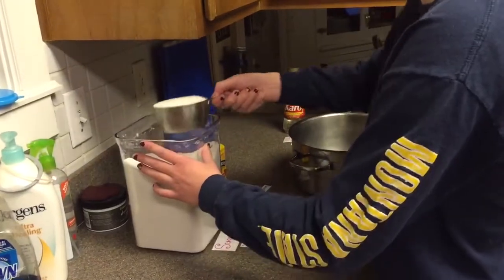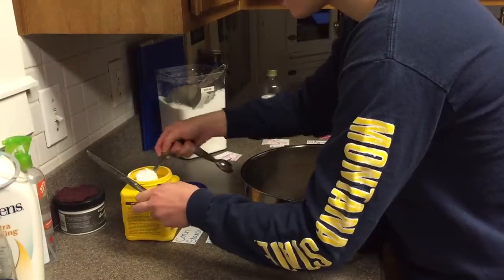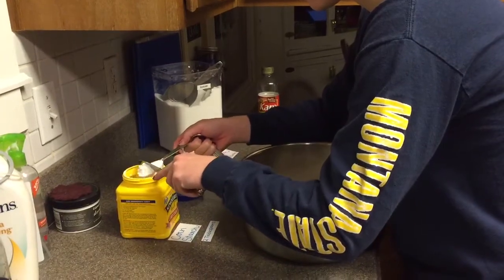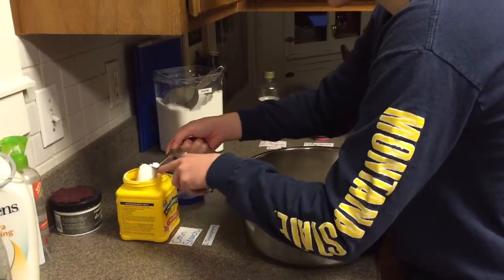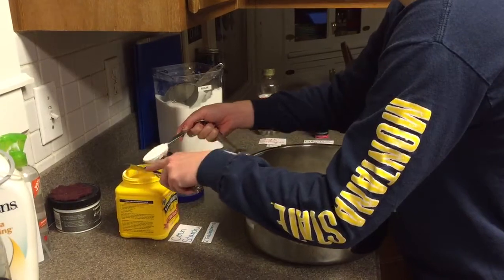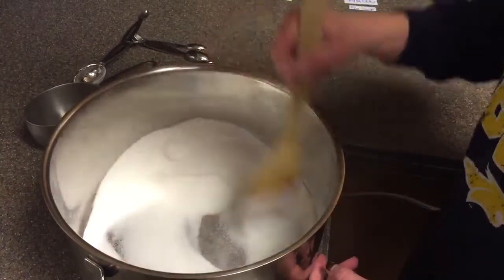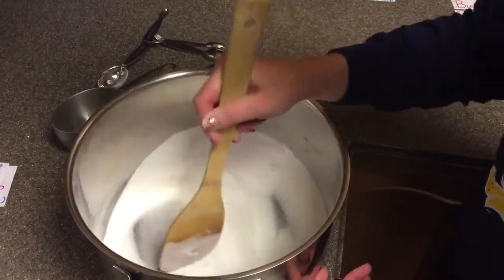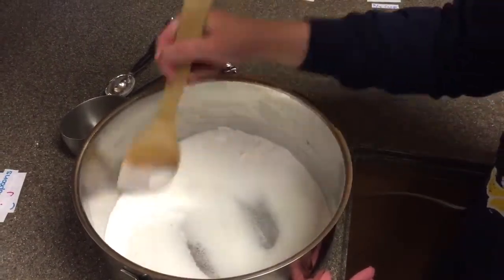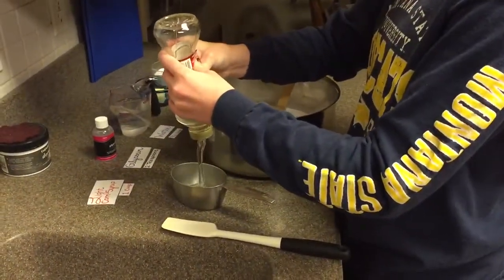First, mix the sugar and the cornstarch into the pot. Add 2 cups of sugar, then add 1 cup of sugar. And mix the corn syrup, glycerin, water, butter, and salt into the pot.